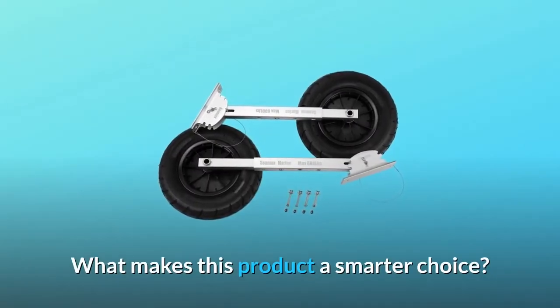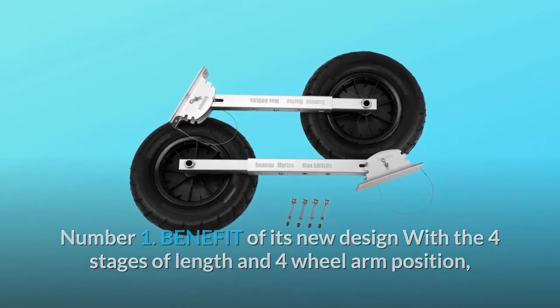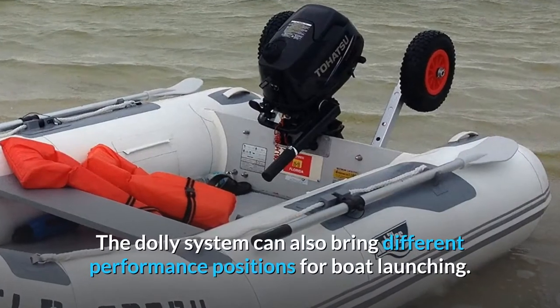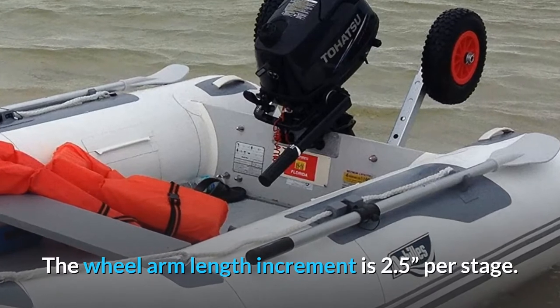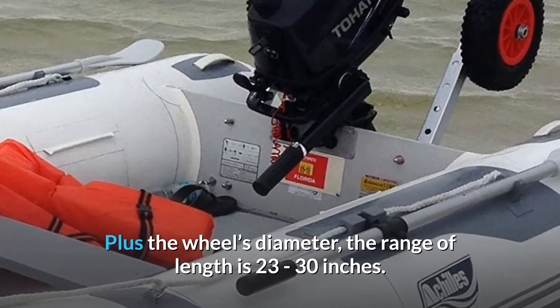What makes this product a smarter choice? Number 1: the new design features four stages of length and four wheel arm positions. The dolly can be adjusted while afloat in the boat, leaving or coming into the dock. The dolly system can also provide different performance positions for boat launching. The wheel arm length increment is 2.5 inches per stage, and including the wheel diameter, the total range of length is 23 to 30 inches.